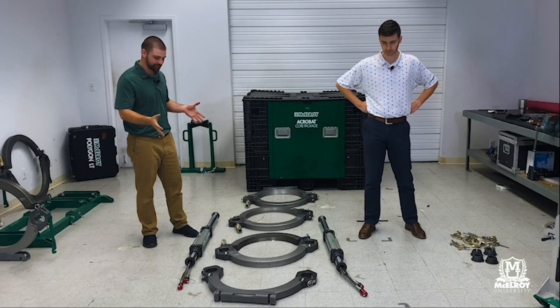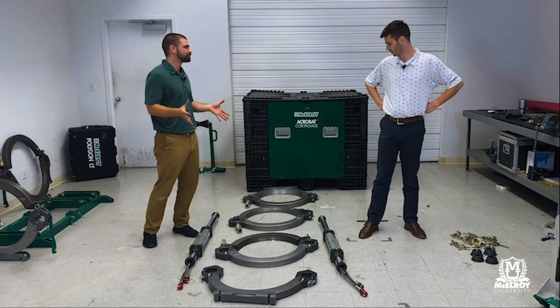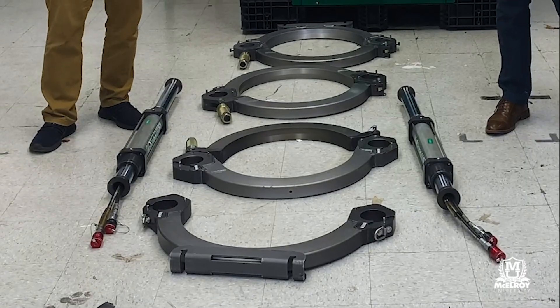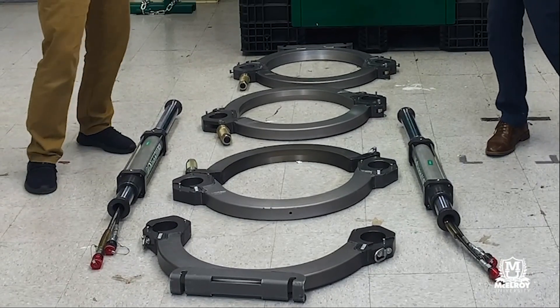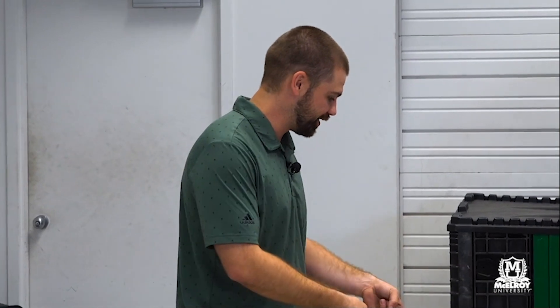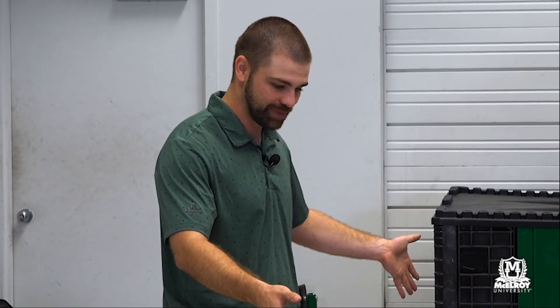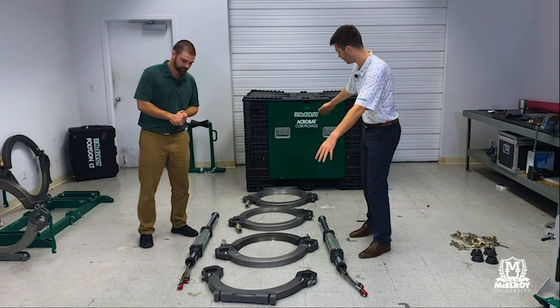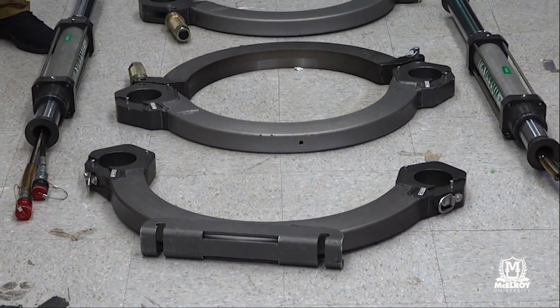We've got all this stuff laid out on the ground. Why do we have it laid out like this? When we lay it out like this, we're setting ourselves up for success — we have our two inner jaws on the inside and the two outer jaws on the outside. How can you tell the difference between your inner jaws and your outer jaws whenever you pull them out of the box? A great indication is these little rests on the bottom, which are actually going to go into the skid.